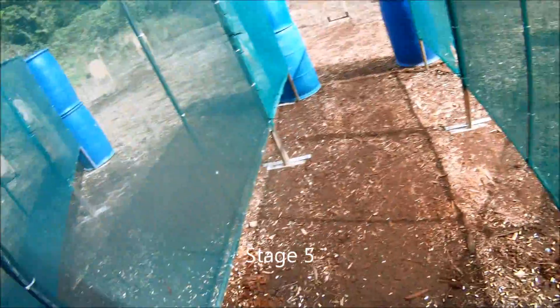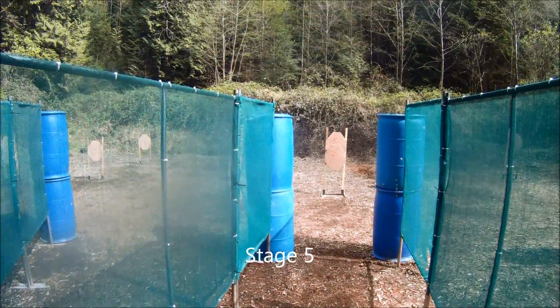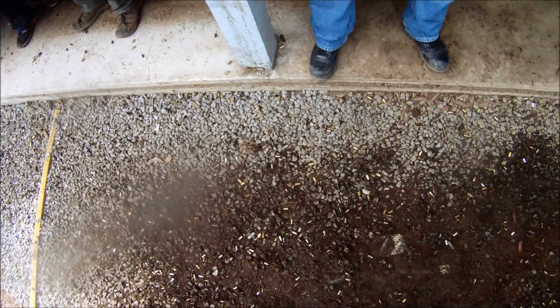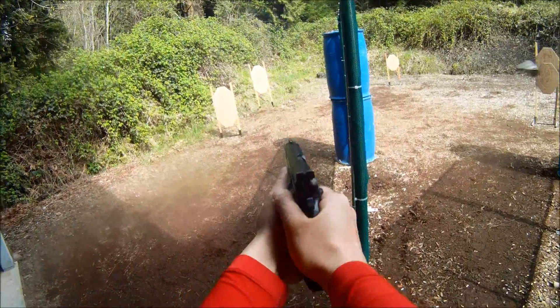Click ready. Are you ready? Stand by. Beep. Beep. Beep. Beep. Beep.